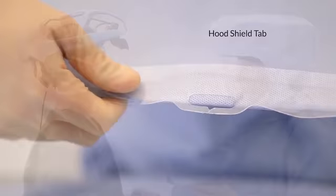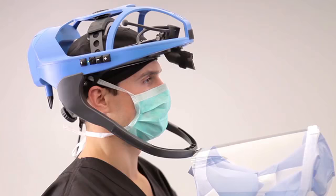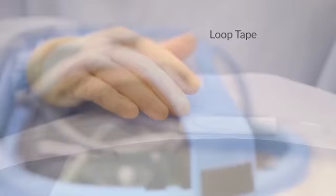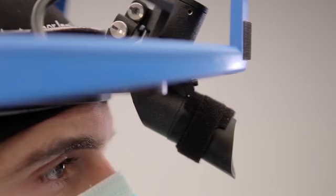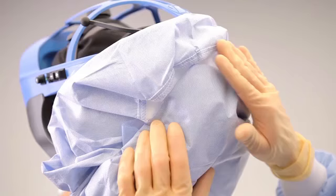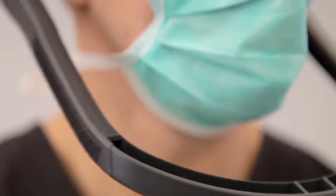For the assisted donning of the system, grasp the hood on either side of the shield and hook the tab into the slot on the helmet chin bar. Notice the loop tape that is located on the top of the hood shield. Position the loop tape against the central portion of the helmet so that it adheres to the hook tape located within the front of the helmet. Curve the hood shield around and firmly press the hook and loop tape located on each side of the hood shield to the mating hook and loop tape on the respective sides of the helmet chin bar.